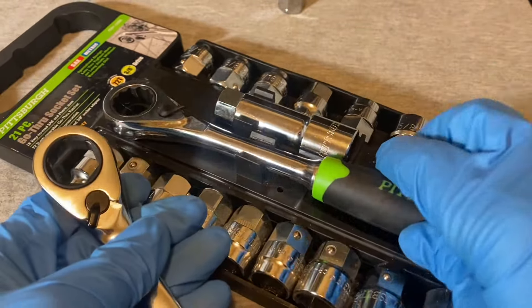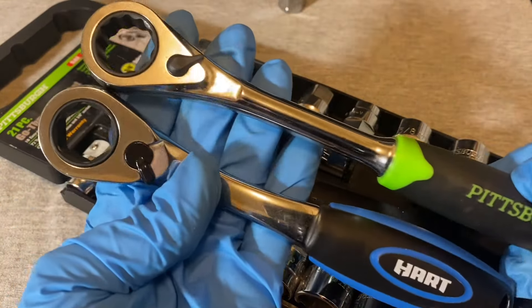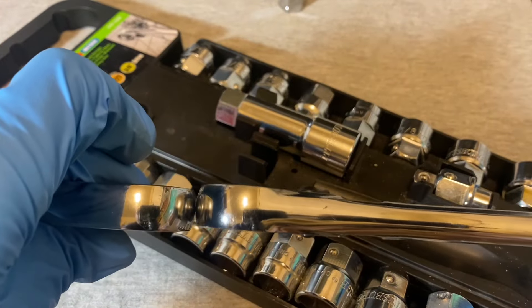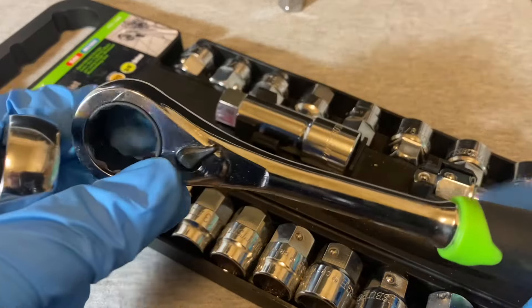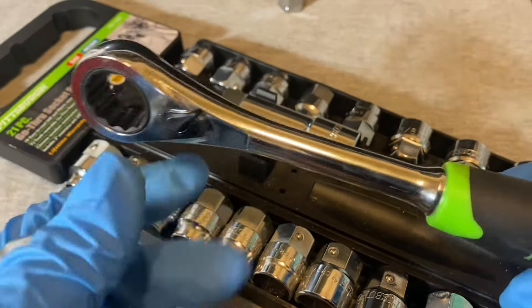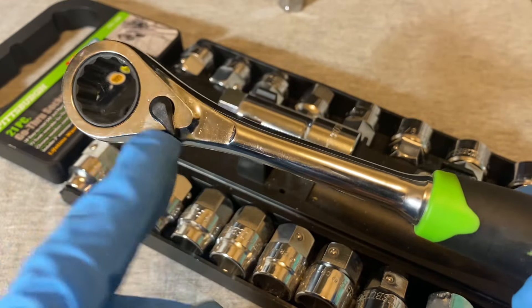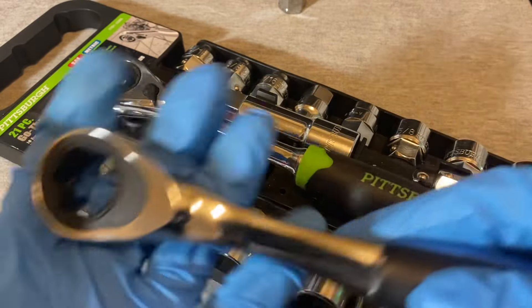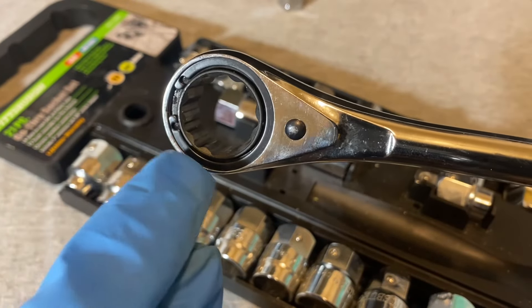This Hart ratchet is quite a bit shorter than the Pittsburgh, though the thickness is about the same and they're pretty identical in height. The Pittsburgh switch used to be made of plastic, but now the switches are metal. This one also has a metal switch. The Hart can be taken apart — you can see the O-ring in that gap.